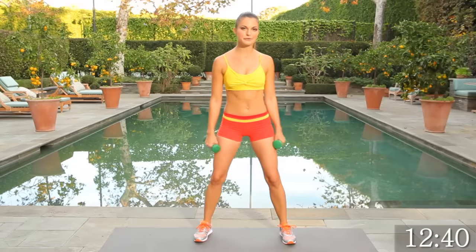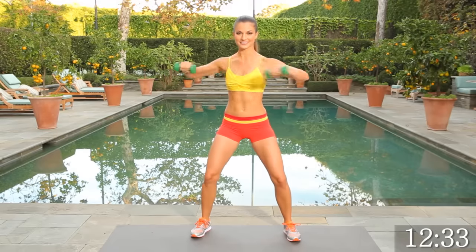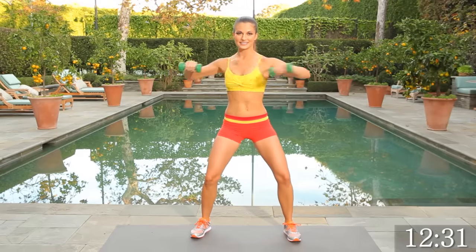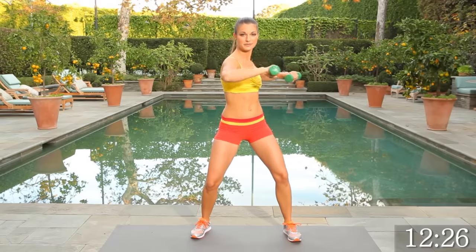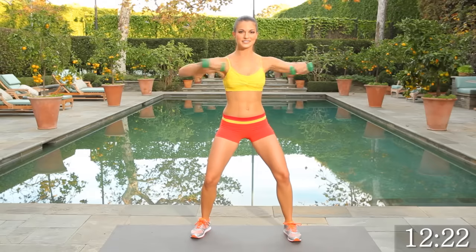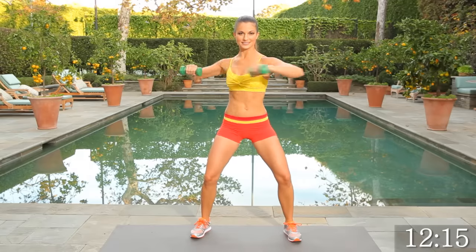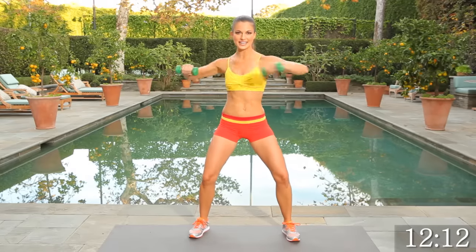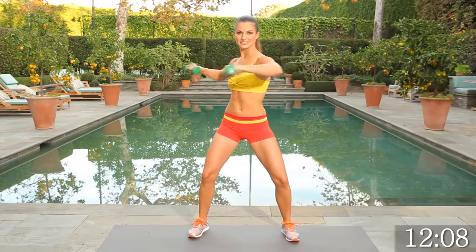We're going to start with feet apart and warm up the torso. Up we go — 30 seconds here. Keep that torso nice and engaged. You're really warming up the obliques, side to side, warming up the shoulders. Keep the knees at a nice bend. Elbows in. Tummy should be warm.